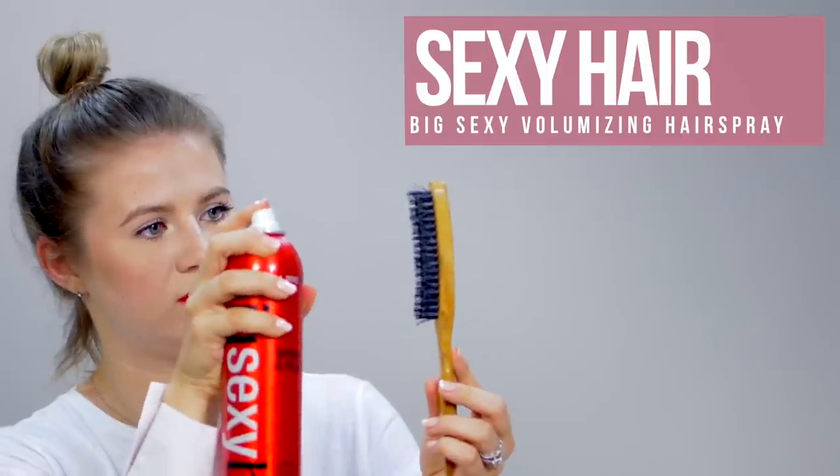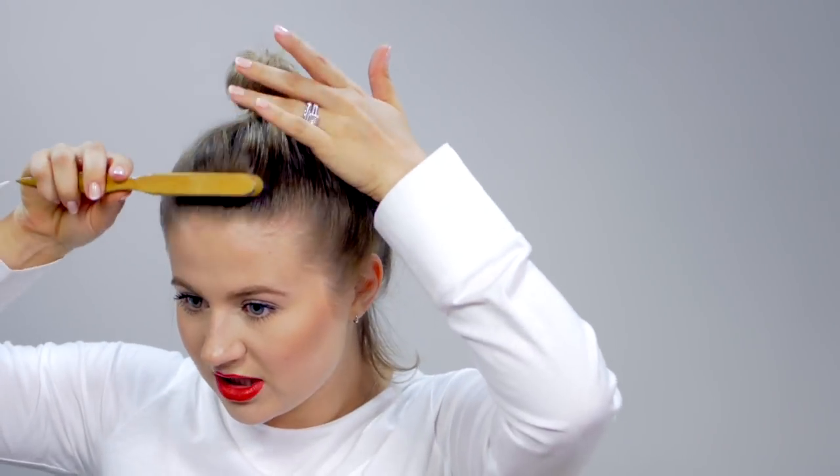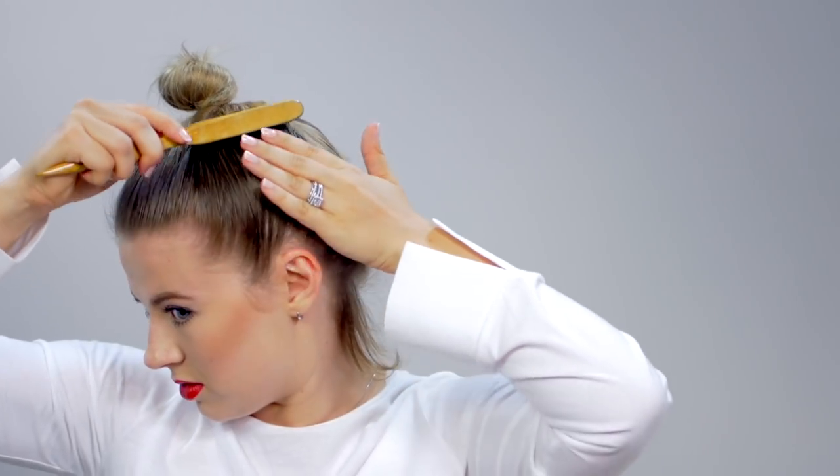So we see all these flyaways happening. What we're gonna do is take a teasing comb, whichever one you have, some hairspray, and just spray it right on the brush. You can also use a toothbrush for this. And then just very gently brush it towards the bun. I'm not really being too worried that it's so messy right here because we are gonna cover it with a scarf.